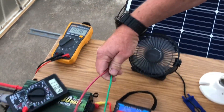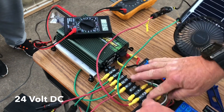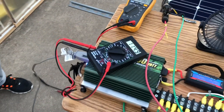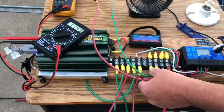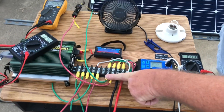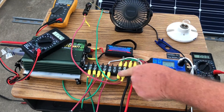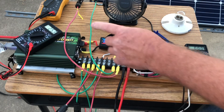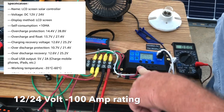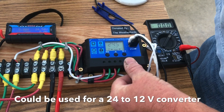Everything on this side of the panel is all DC and won't shock you. We're fully charged, nothing is shocking you over here. The DC from the solar panel comes into this terminal strip, which just crosses the wire over and keeps everything neat. This is the solar charge controller — it takes the solar panel input, the battery input, and also has a pass-through load if needed, which we're not using here.